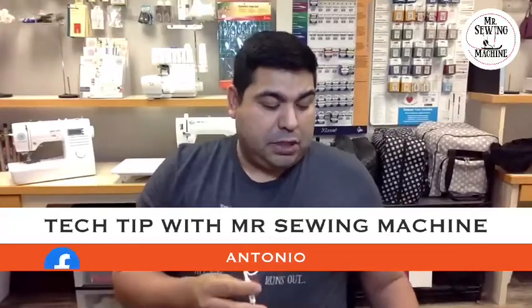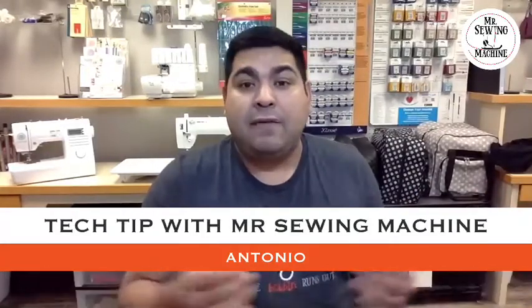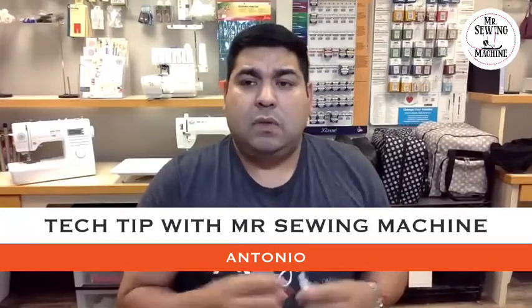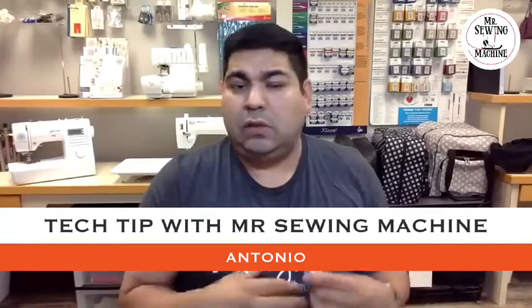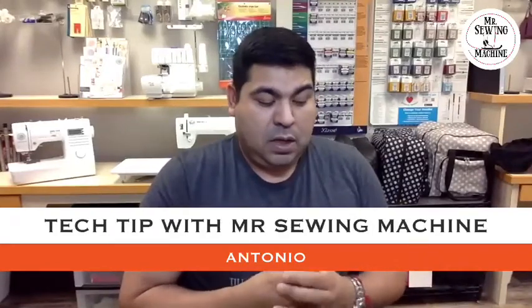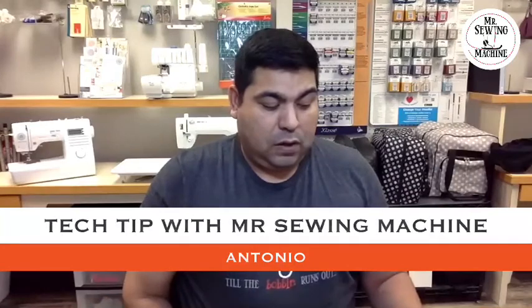If you have any questions or suggestions, follow us on Mr. Sew Machine dot com and on Facebook, Instagram, and YouTube. We'll be posting tips — just let us know what you want to know about machines. Tech tip of the day was the needle threader. We'll be happy to share the knowledge I have for everybody who sews. Give us a heads up and we'll put it in one of these tech tips. Have a nice day, enjoy your needle threader, and we'll see you next time — bye guys, take care!